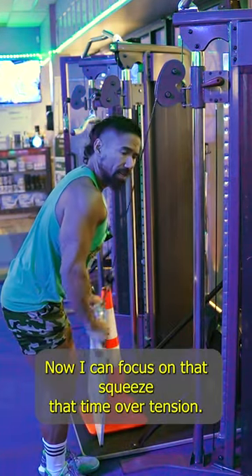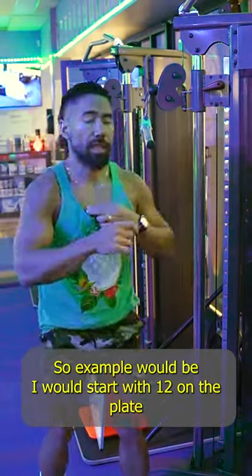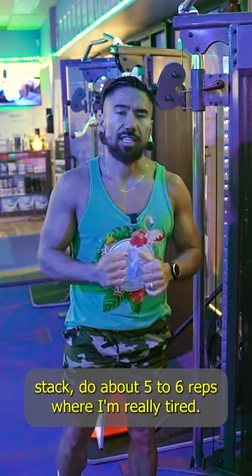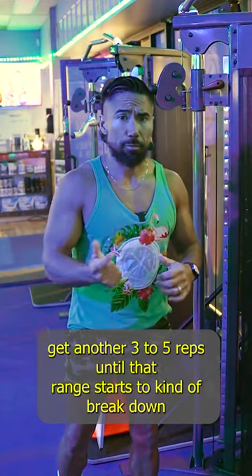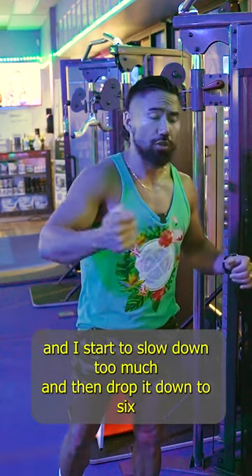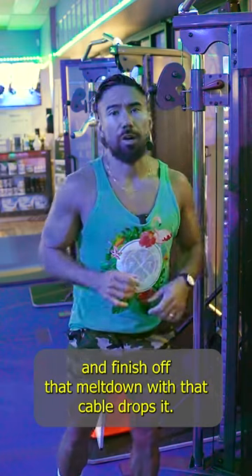Now I can focus on that squeeze, that time under tension. So an example would be: I would start with 12 on the plate stack, do about five to six reps where I'm really tired, drop it down to nine — which is like my normal — get another three to five reps until that range starts to break down and I start to slow down too much, and then drop it down to six and finish off that meltdown with that cable drop set.